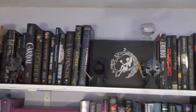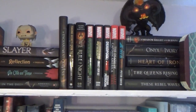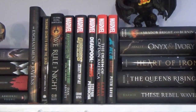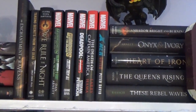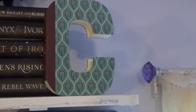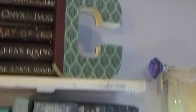Up here on the very top shelf are the black books. There are my Marvel comic adaptations — they're pretty good. I've read the two Guardians ones and the X-Men one; they're decent. That 'C' right there is from, I think, Books A Million.